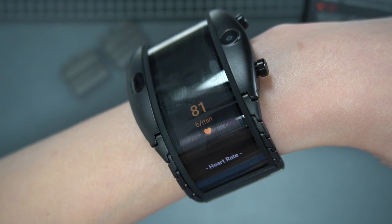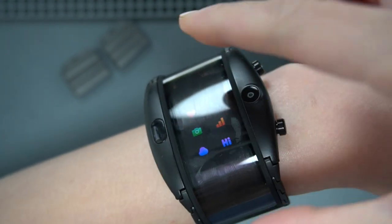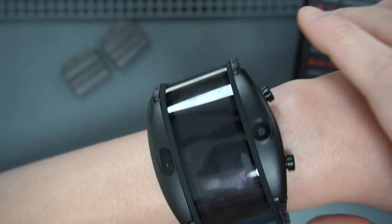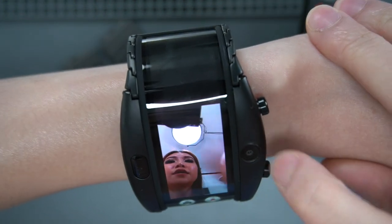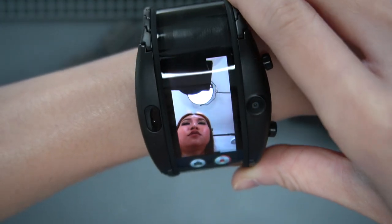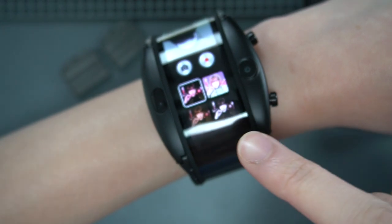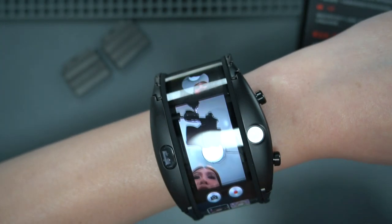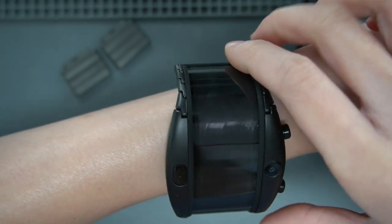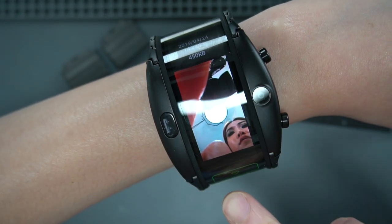81 beats per minute. Cool. If I pinch it, it exits. And then there's the picture - you can see there is the front camera. I'm also recording myself. There are like four filters for you to select. I just took a picture. This is the picture I took - yeah, that's the picture. Delete.